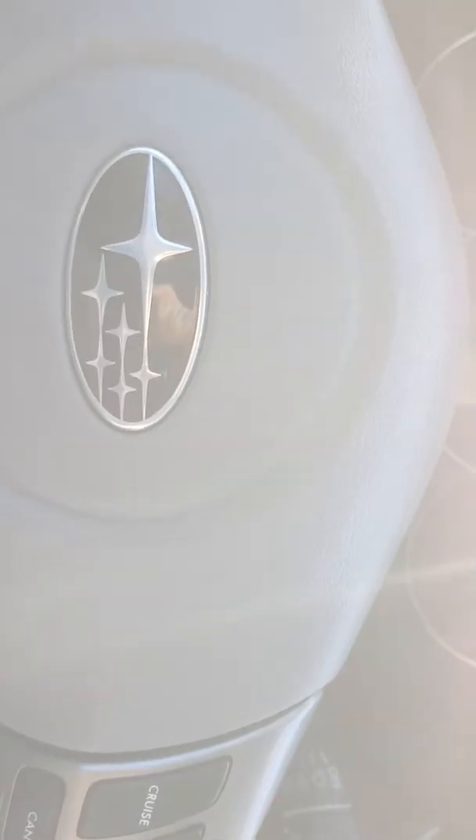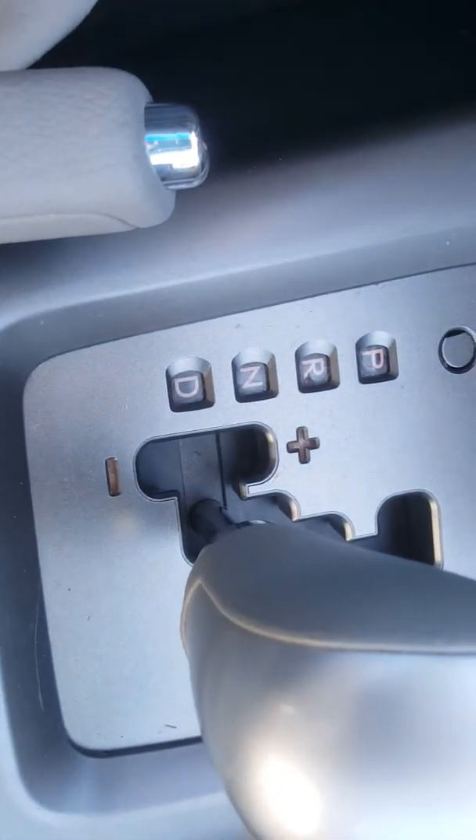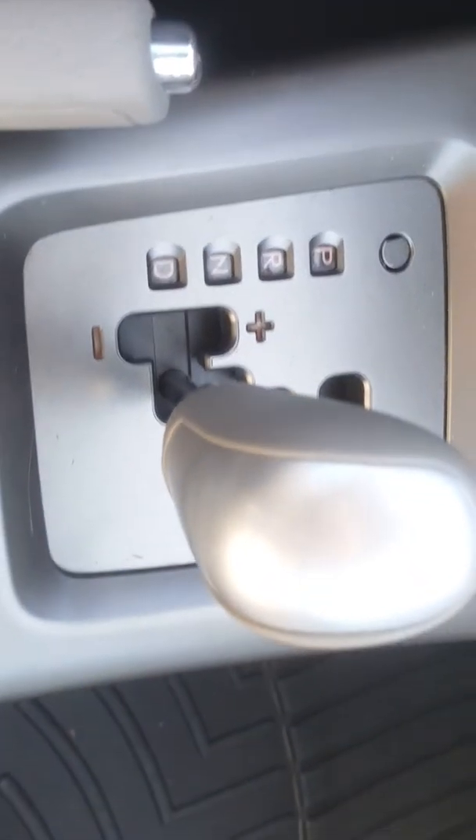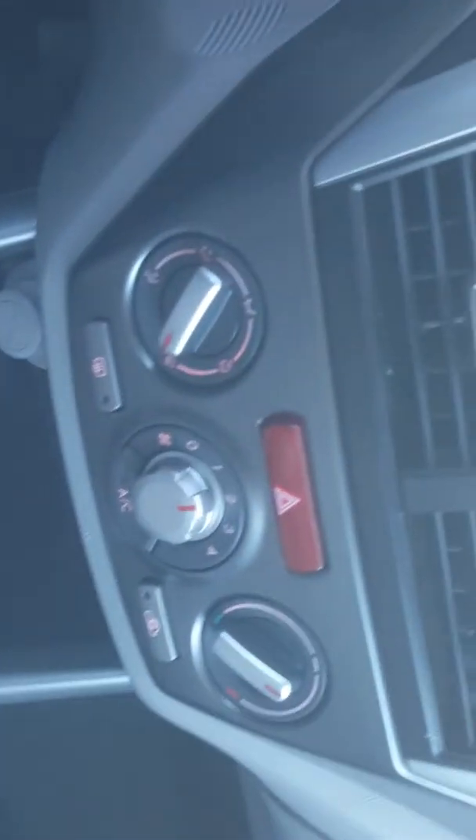I'm just going to pause it and come out of the sun, it's a bit bright here. So I'm just going to start her up. You've got the Tiptronic shifter as well, so you have sort of a fake manual transmission available. I'll just pull over here a little bit and get in the shade so I can show you some other stuff.